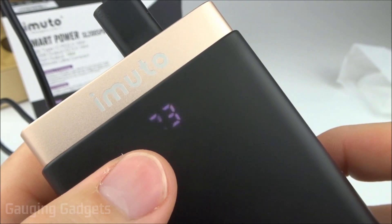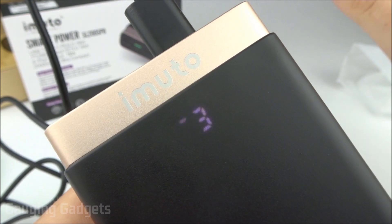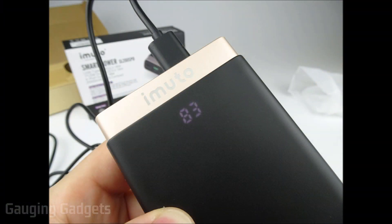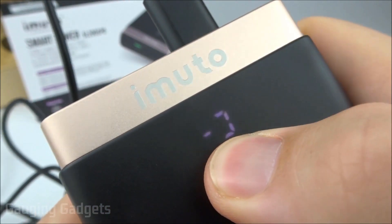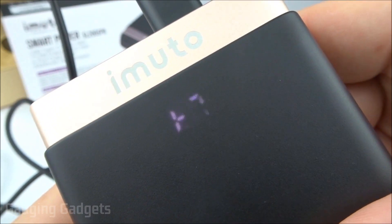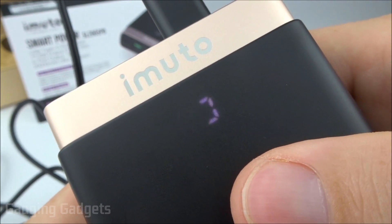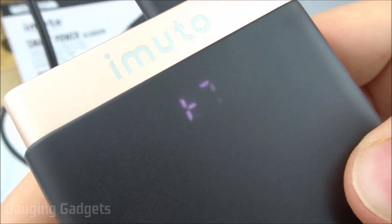Taking a closer look at the digital display, it looks very clear and is really easy to read. It does seem to be under plastic, so it kind of dulls the brightness — which could be good, but I could see this being hard to read in direct sunlight. It might be good if you're in a dark environment such as camping though, since it won't be so bright.